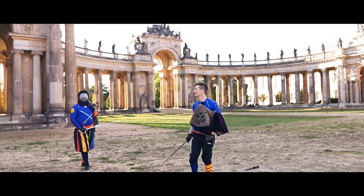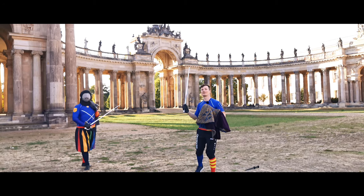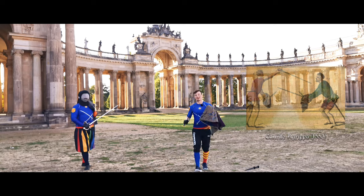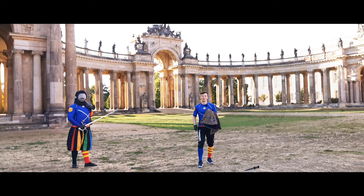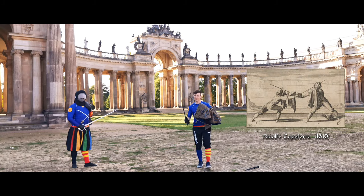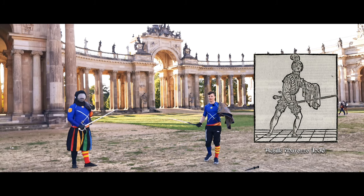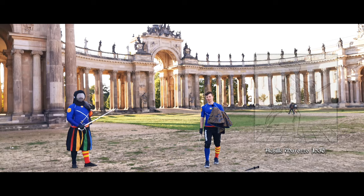Hello there, Martin here and Stefan from Schildwache Potsdam. Today we are going to learn the absolute basics with sword and cape. We won't look at specific plays of any master, but we will learn the absolute fundamentals of fighting with a sword and cape according to the Bolognese masters — mainly Achille Marozzo and Giovanni Dalla Gocchia.